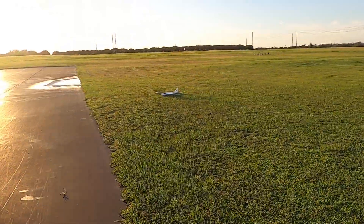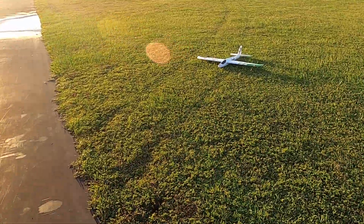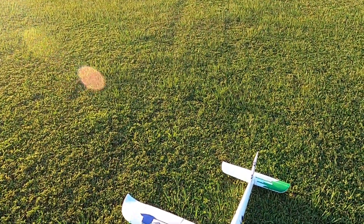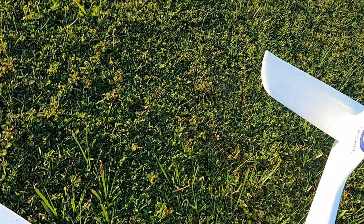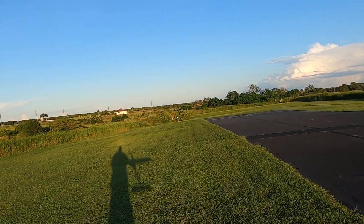We'll take off one more time. I'll show you something really cool about this plane that you can do. It's got enough power — just do an underhand launch here.